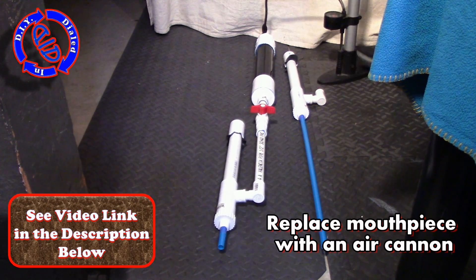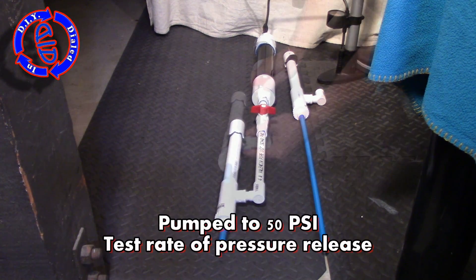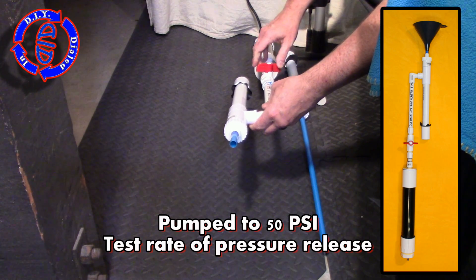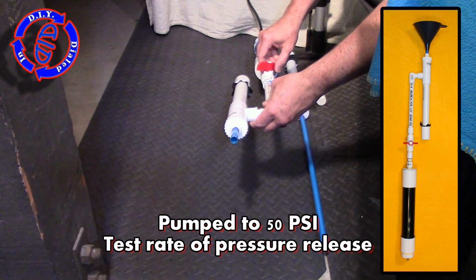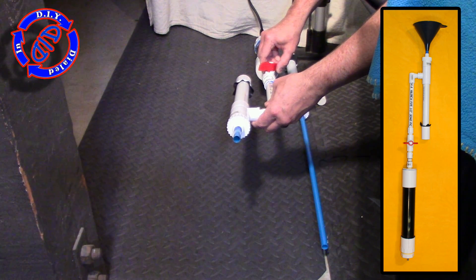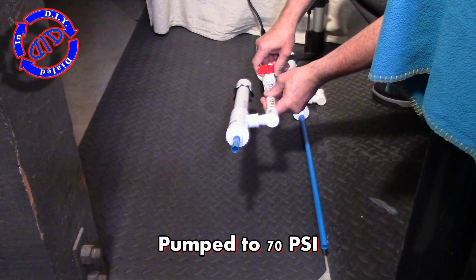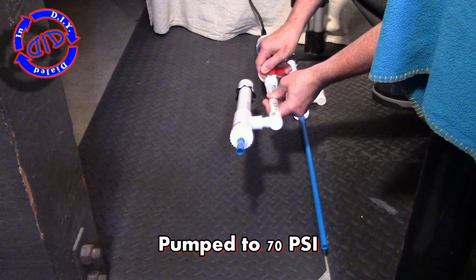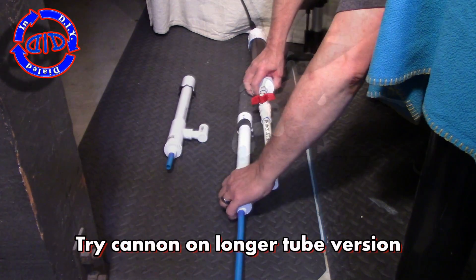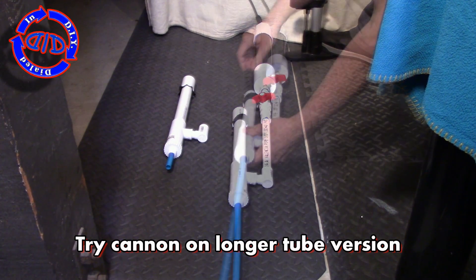All I'm doing here is replacing the mouthpiece with the PVC cannon. We're going to 50 PSI on this first round. Now 70 PSI. As a disclaimer, although the horn does not require glue or screws, the PVC cannon does.